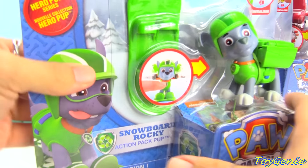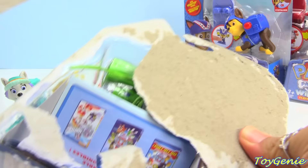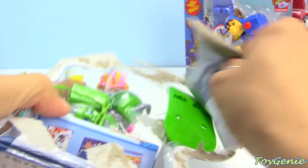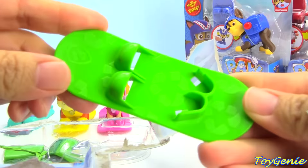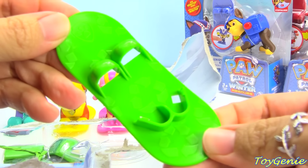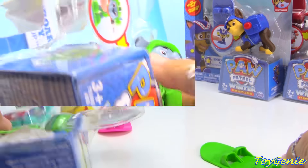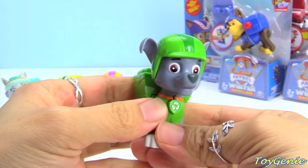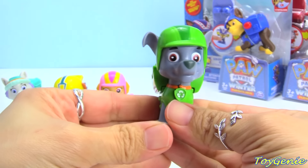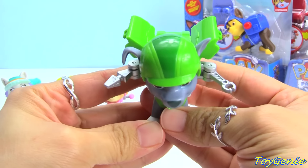Let's check out Rocky next. He comes with a green snowboard, and it has recycling marks all over it. Rocky comes with a matching green helmet, and when you press his badge, his tools come out as well.